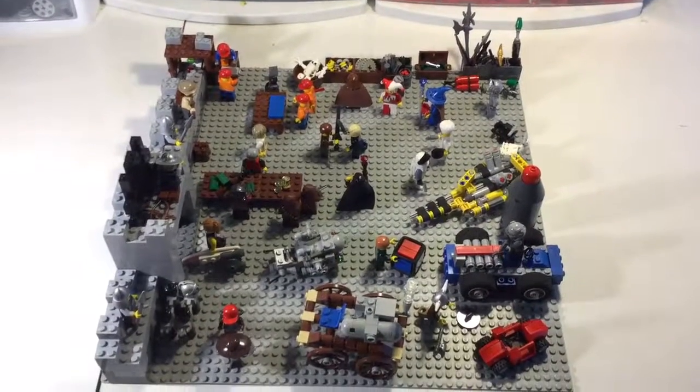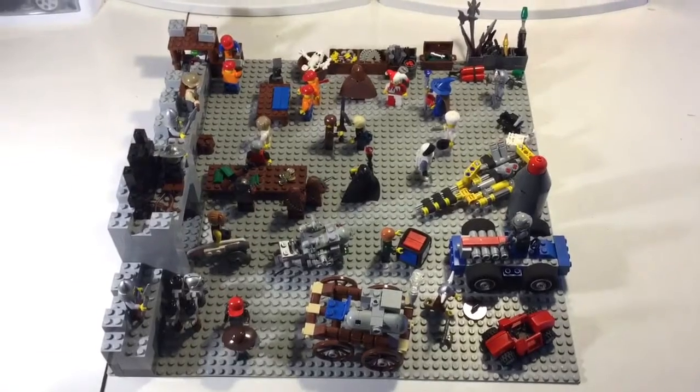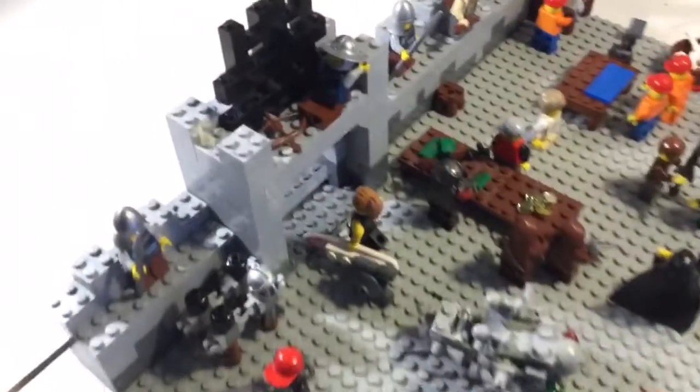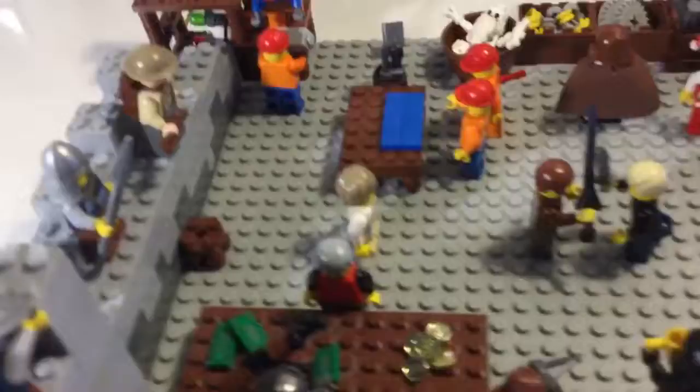Welcome back to Crowbro Studio. Nate here again with another LEGO MOC. This one is like a garage sale, except it's at a castle which is still being built. So it's this guy's castle — this older gentleman here.